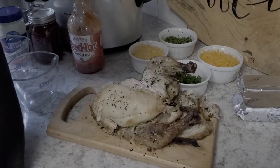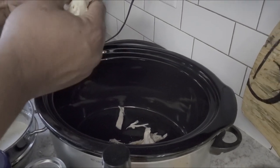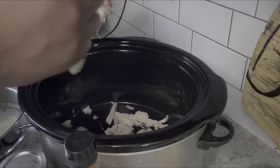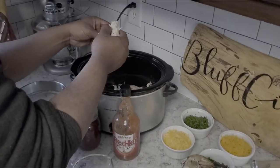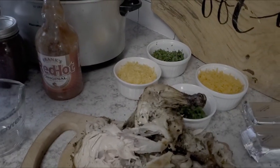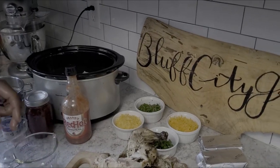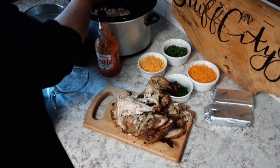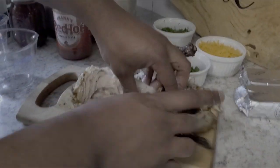Just pull the chicken and put it in your crock pot. One thing I like about this recipe is everything is already cooked — we're just going to mix and heat. It's going to be ready in no time for game day. We just got it from the grocery store so it pulls pretty easy. Greg's done with the white meat and he's ready for some dark meat.